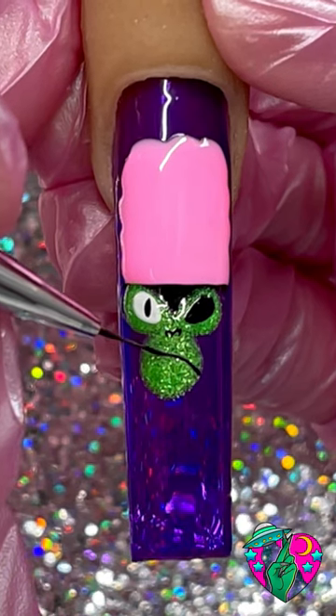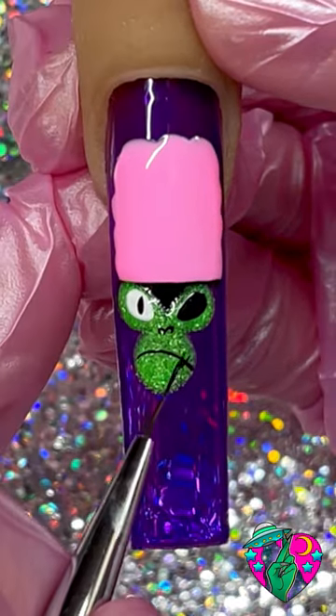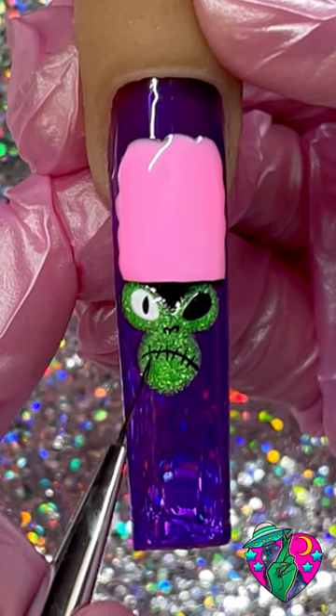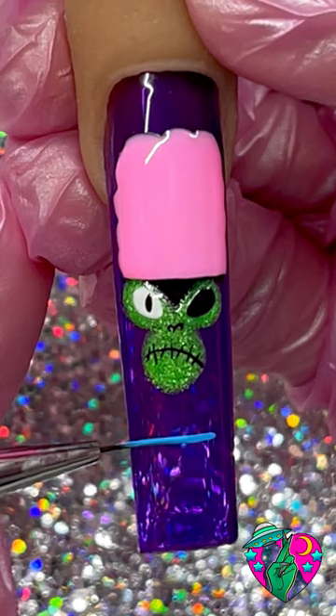To give him a creepy mouth we're gonna go ahead and do an upside-down kind of swooped U with some stitching lips. By the way you guys, I'm using the 9mm Dream Liner brush now from my brand.